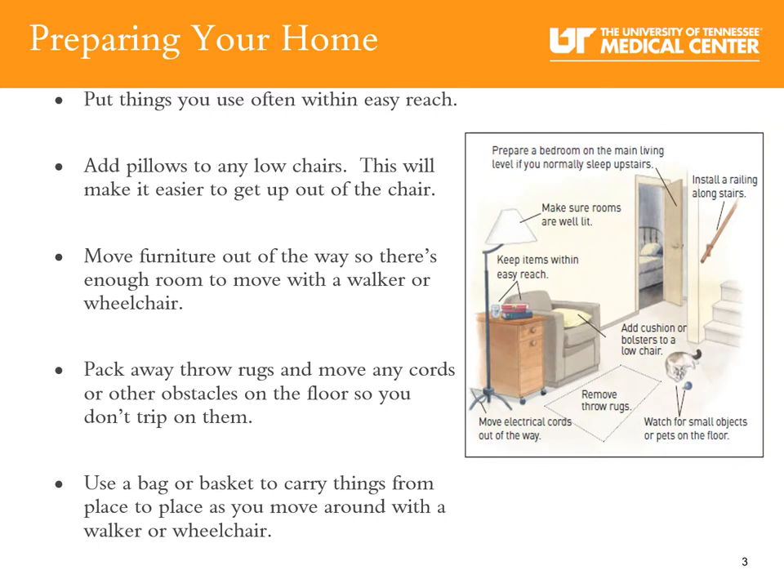Now let's talk about preparing your home before your surgery. Put things you use often within easy reach. Add pillows to any low chairs — this will make it easier to get up. Move furniture out of the way so there is enough room to move around with a walker or wheelchair. Pack away throw rugs and move any cords or other obstacles on the floor so you don't trip. Use a bag or basket to carry things as you move around with your walker or wheelchair.